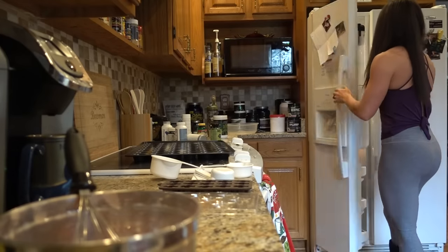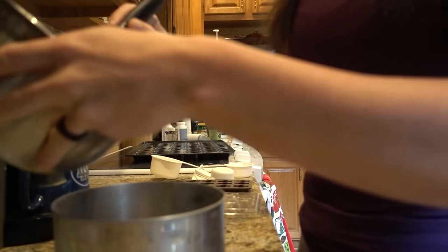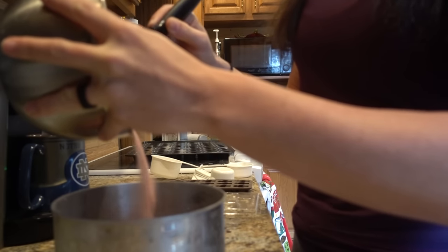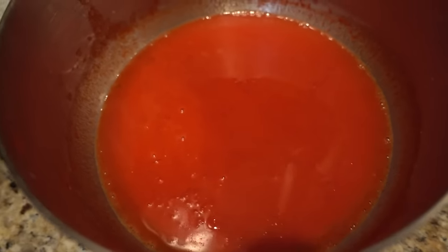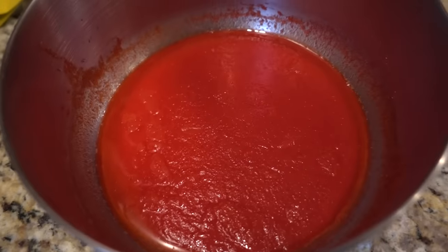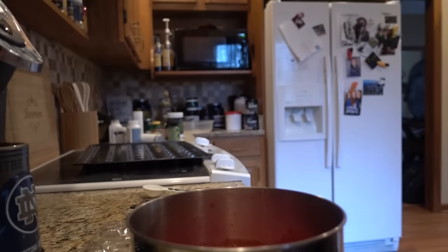Now I'm going to add this dry mixture very slowly to my frozen water. I'll just stir it in. It'll sit on top a little bit at first. We're going to let it sit until it gets thick and doesn't move when you shake it, then microwave it for one minute, stir again, and then spoon it into our candy molds.